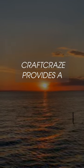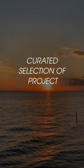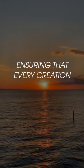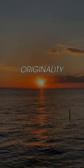Craftcrace provides a curated selection of project ideas and tutorials, ensuring that every creation is imbued with passion and originality.